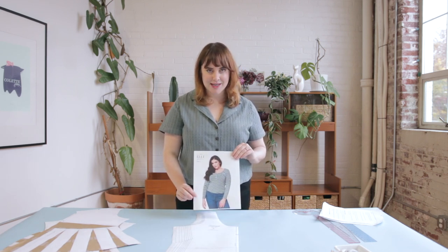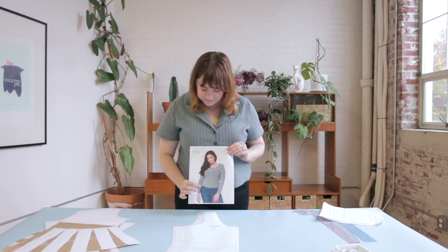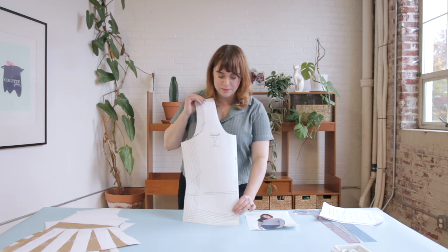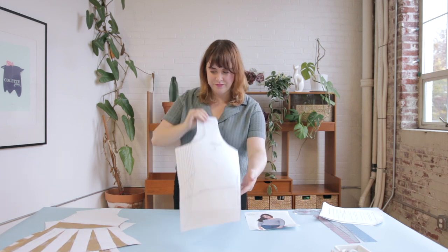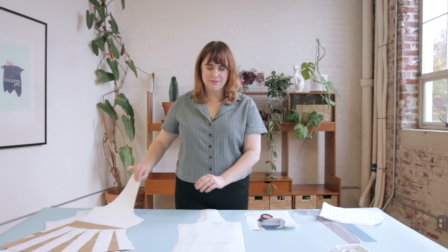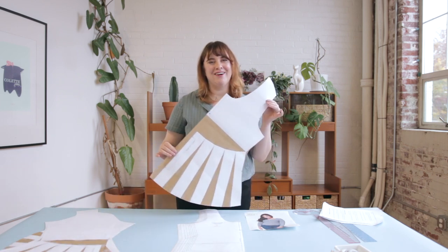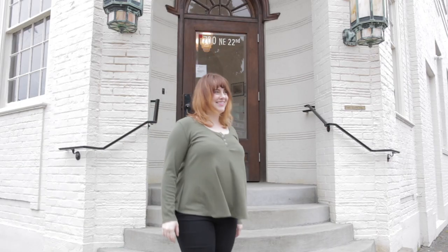This is what the Ellie Henley looks like straight out of the envelope — a pretty fitted style Henley tee with a center front placket and fitted long sleeves. This is what the original pattern piece looks like; you can see how fitted it really is. And once we're done with our hack today, we're going to end up with something that looks quite different. You can already start to see how drastically the shape of this pattern has changed.